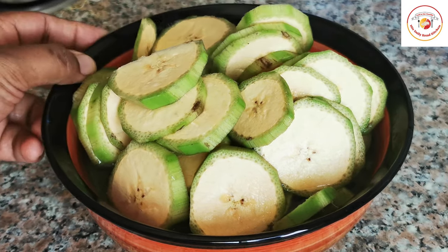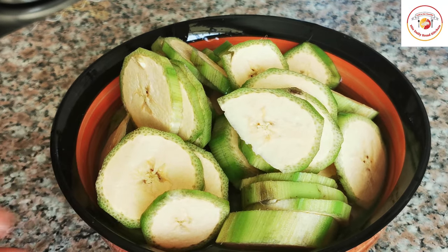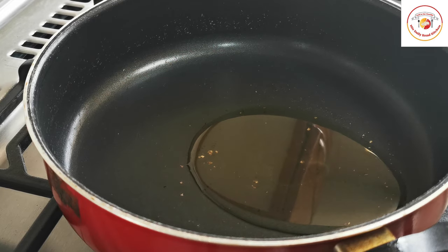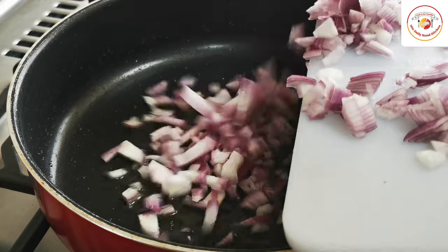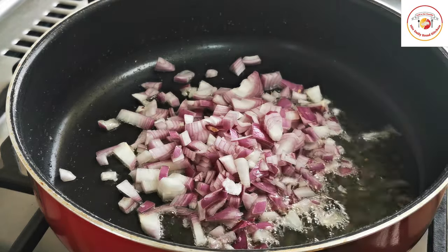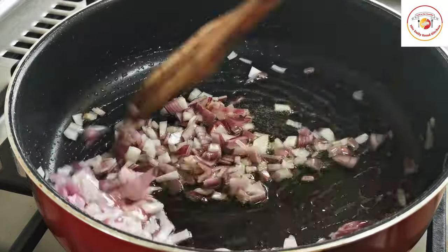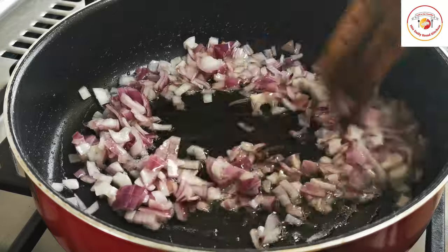Let's go for frying. Put 3 to 4 tablespoons of oil, then add one large chopped onion. Fry the onion until it gets slightly brown.